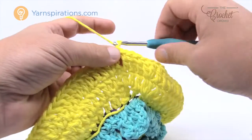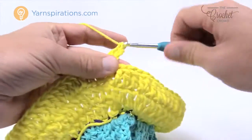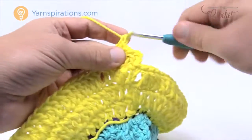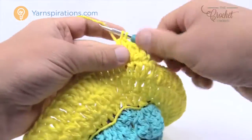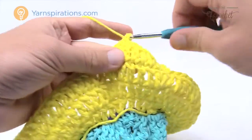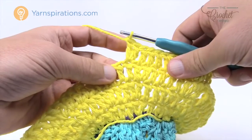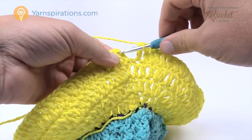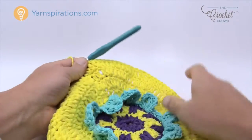Let's move along to round ten. Chain three counts as a double crochet, then double crochet into the next two, then two into the next one after that. The repeat pattern: five double crochets in a row, then two into the same one. The final two stitches will be one double crochet each, then slip stitch to the beginning chain three. Fasten off this color. We need to do one perimeter border and then work on the leaf that comes with this next.